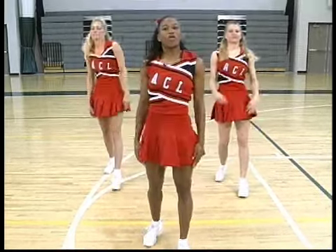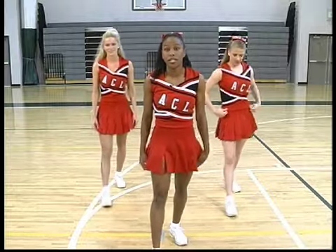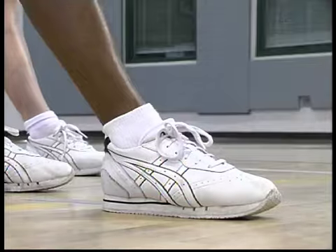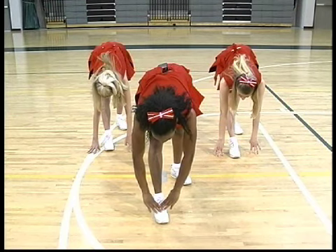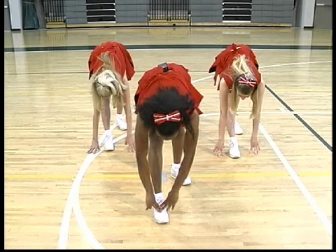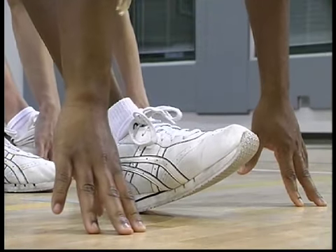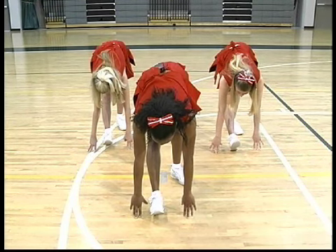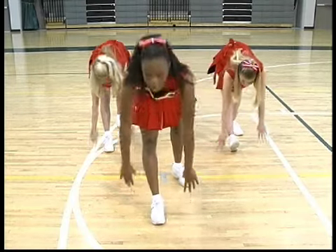Stand up. We're going to switch legs. Now we're going to stretch our left. Take a step forward, arms up and bend over. Count to five. One, two, three, four, five. Lift up your toe to stretch our calf. Count to five, ready, one, two, three, four, five and now we stand up.